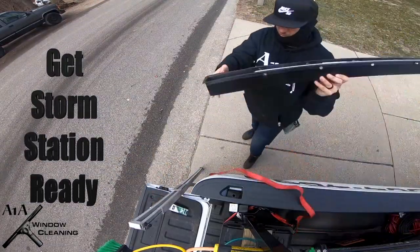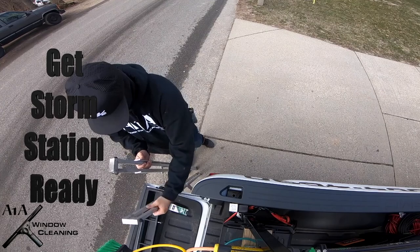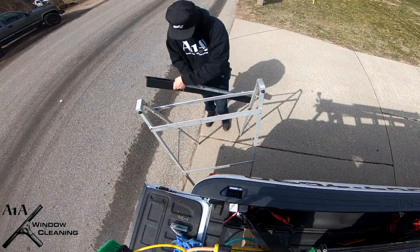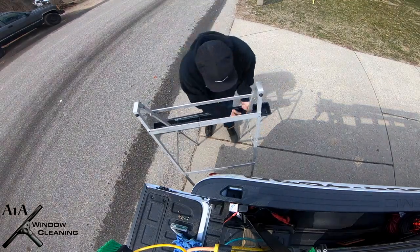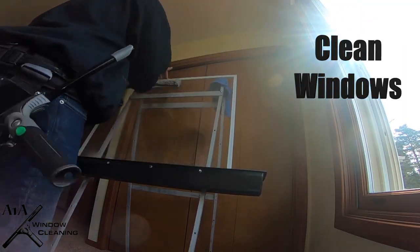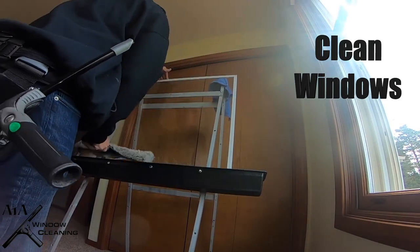Then you get to build your storm station up. It's really simple — just a couple of nuts and bolts. Put it together probably in less than two minutes. Then you clean the inside of the storm windows, both the inside and outside of them.